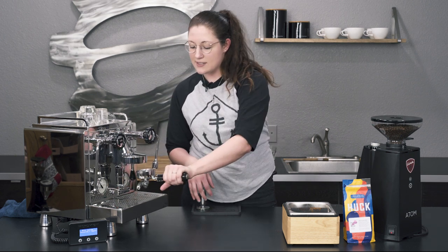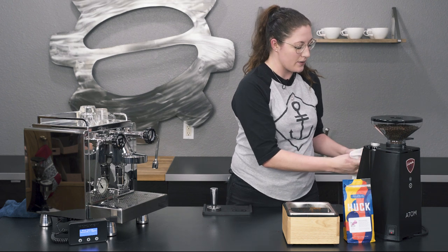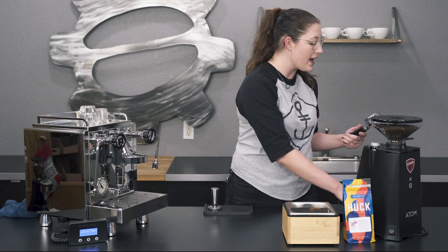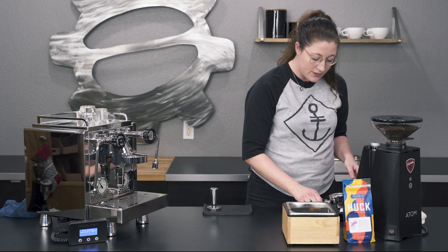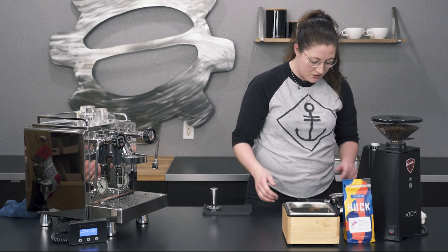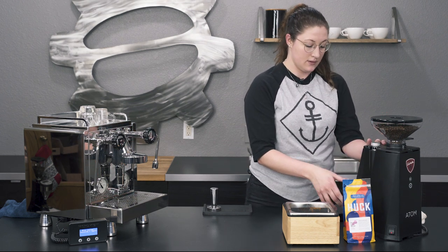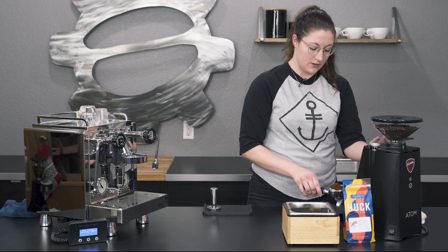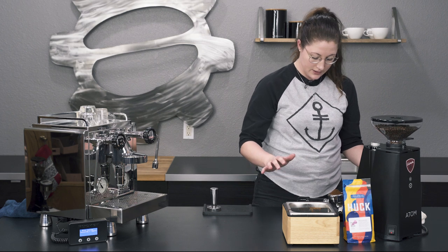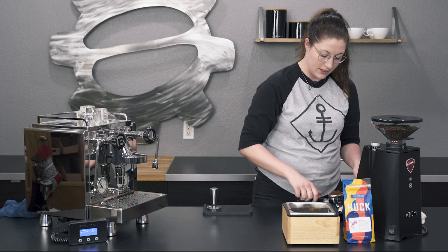I already got this kind of set up and dialed in, but basically what I do for ristretto shots whenever I know I'm going to dial in this way is I start off pretty heavy-handed on the dose. I went ahead and maxed it out at 21 grams — 21.2 actually, so I'll take a little bit from the top. Perfect, 21 even.